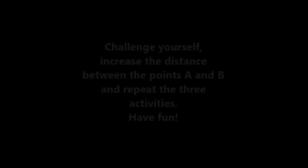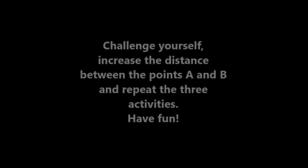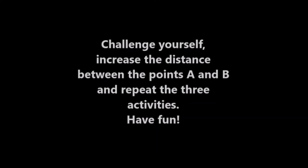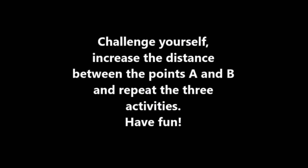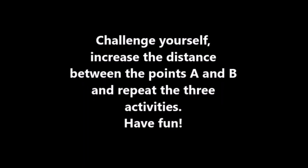So children, did you see? I balanced three things today. You also have to do all these three activities and send your photos or videos to your teachers. Have fun playing this game children. Bye bye, take care. After doing the three activities, children, challenge yourself. Increase the distance between the points A and B and repeat the three activities. Have fun.